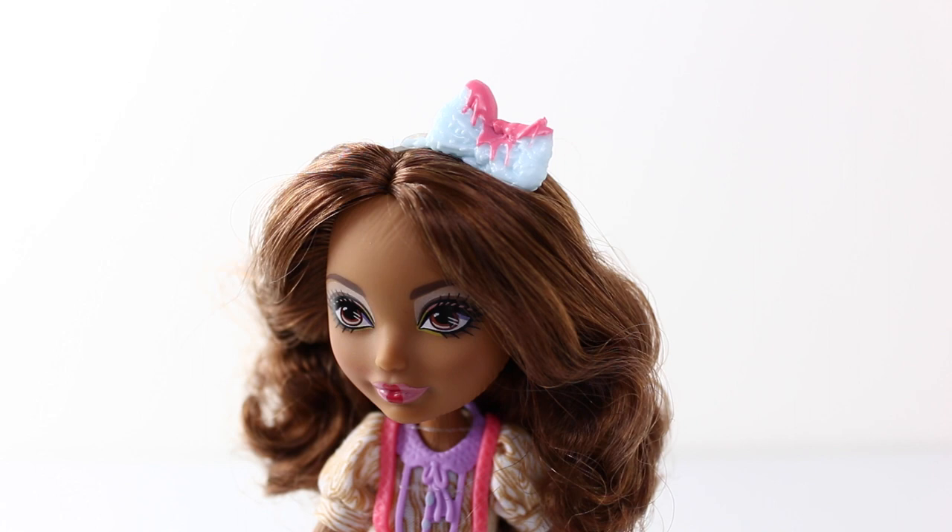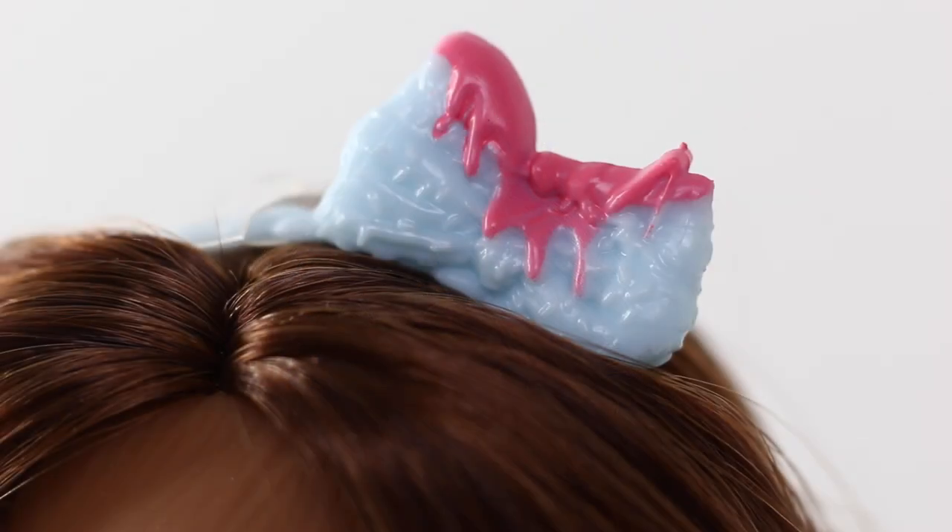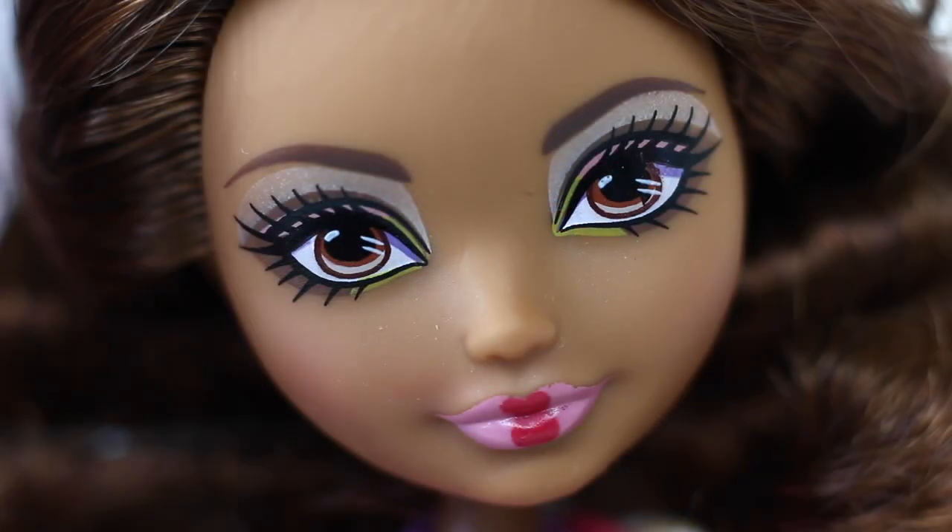She's also wearing a braided headband which is done in baby blue. On the left hand side we have this little bow and it even has pink icing on top. Moving down to her makeup — her eyeshadow is done in silver, brown, pink, and yellow. And she's wearing pink lipstick with a little red heart shape in the middle.